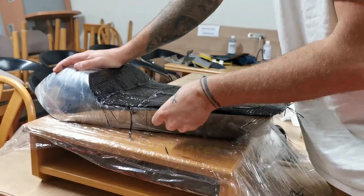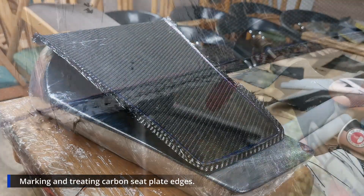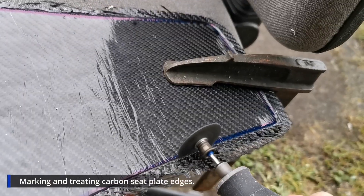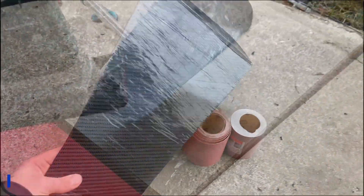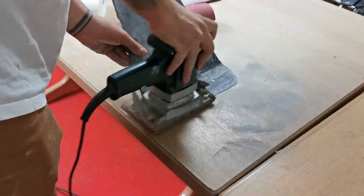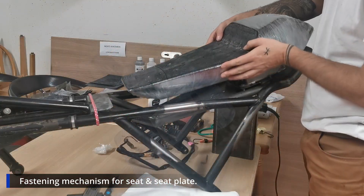Now you can see it hardened but we have those ugly corners, so I mark them and it's time to treat them to make a beautiful carbon seat plate. There we have it — it looks beautiful already. I sand it down a bit and now we have to create a fastener mechanism for the seat and the seat plate, or we'll fly right off.